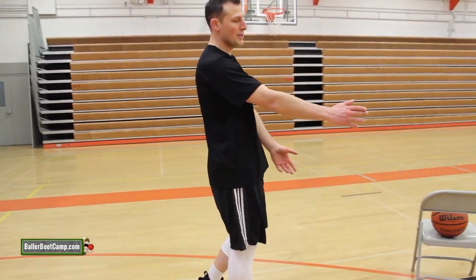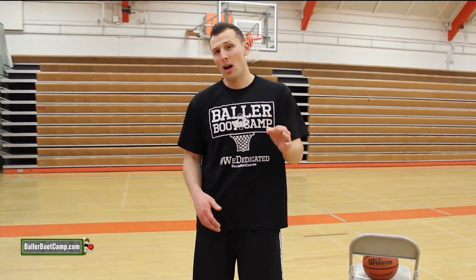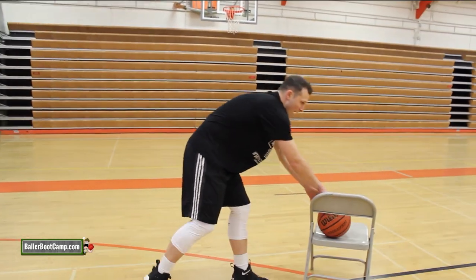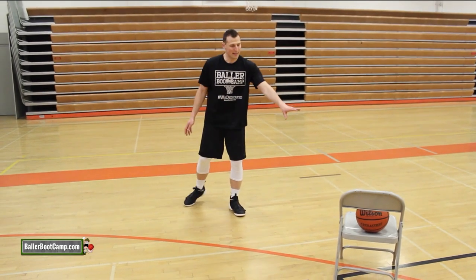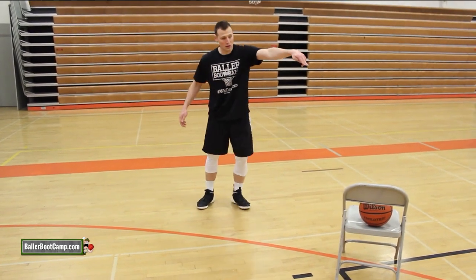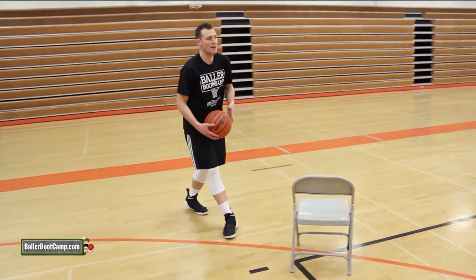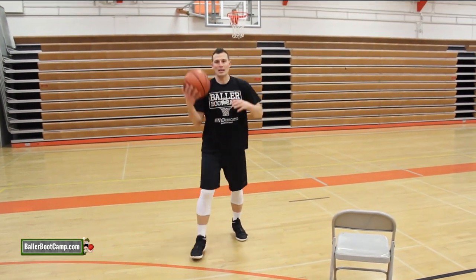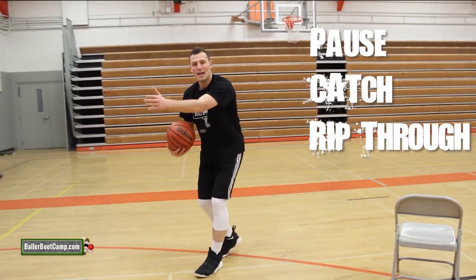What if your defender is slipping under the handoff and beating you to the spot? If they're gonna slip really hard under the handoff, you want to pause and shoot or pause and rip through. As I'm coming off this handoff, if I see my defender slip under, I pause before I get to the handoff, my defender slips under, the guy with the ball dishes it with a little shovel pass right to me, and now I can catch and shoot or catch, rip through, and attack the lane.